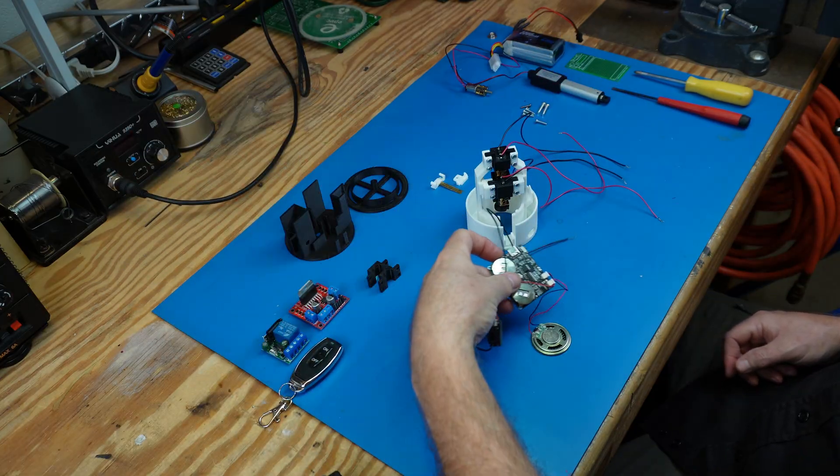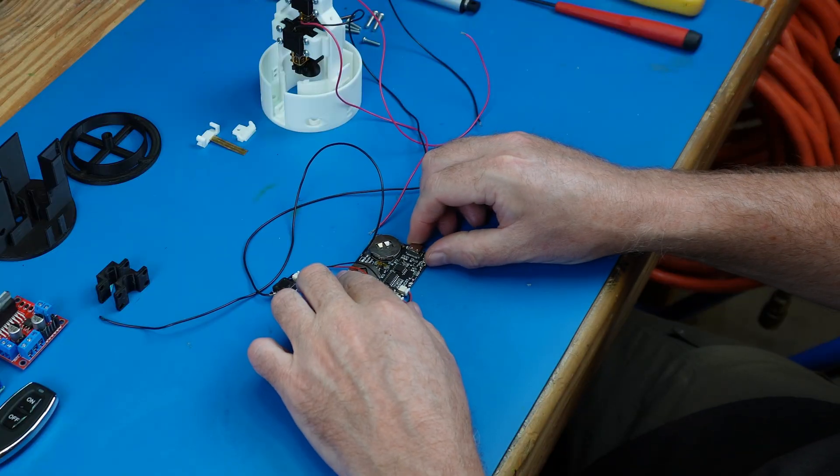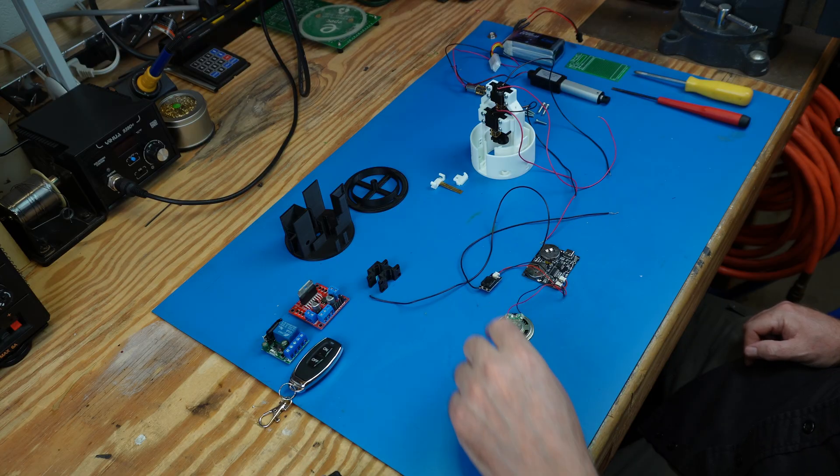Later, we will interface our control board with the sound module to simulate a button press. For now, here's a sample of the playback when triggered manually.